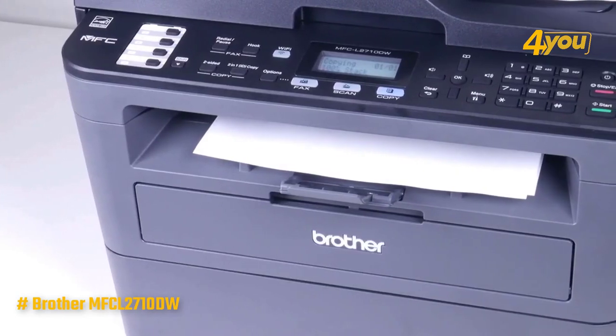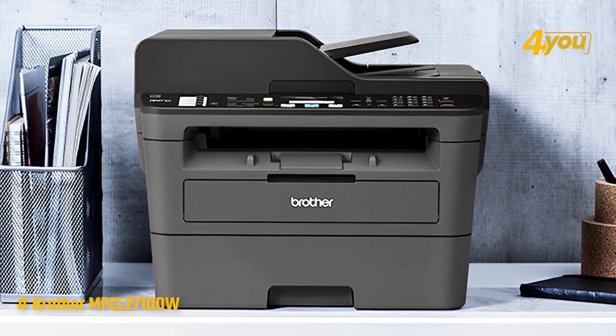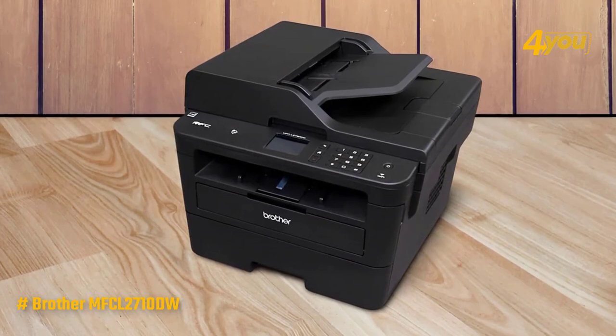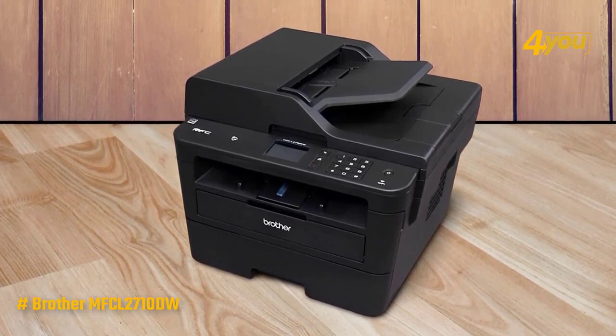Paper feeding is also solid using a straight-through manual feed slot and rear paper exit to prevent creasing. The color representation is pretty solid with clear and crisp black text on white pages, although some shadowed areas were slightly darker than expected. Color scanning speeds could also fare a bit quicker, below average versus our other picks.